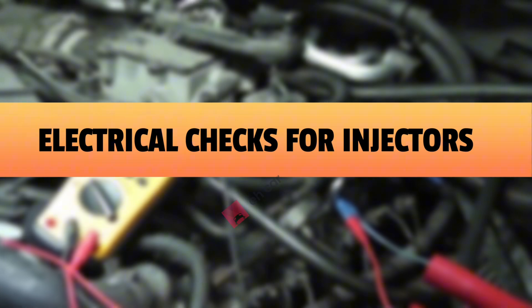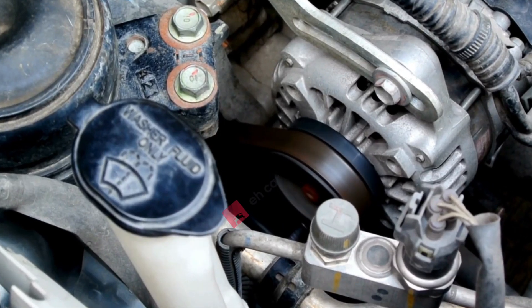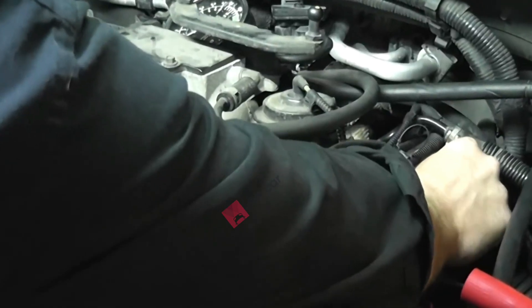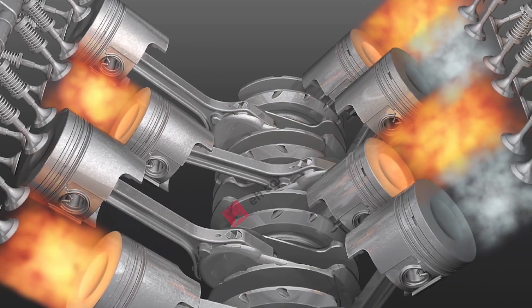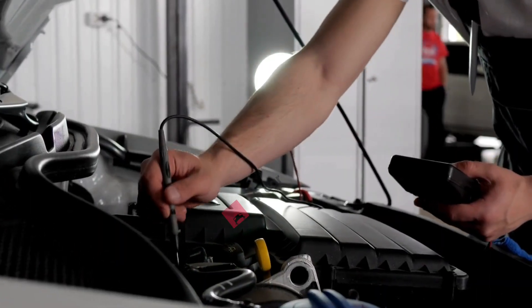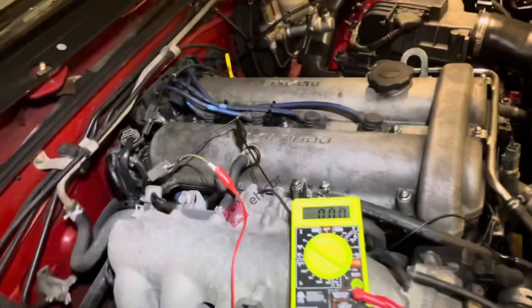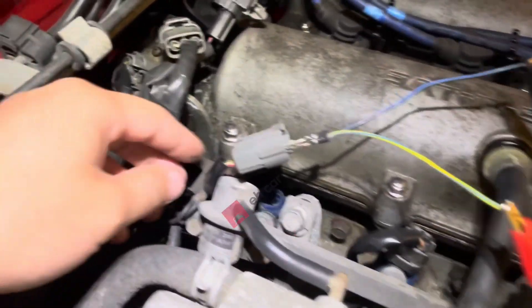Electrical checks for injectors. Grab a test light or NOID light. With the engine cranking or running, check for power and pulsing ground signals at the injector plug. You want to see a strong pulse every time the ECM fires the injector. If you've got a solid electrical signal but weak fuel delivery, the problem isn't wiring — it's a clogged injector, and that's exactly what the no-removal cleaning methods can fix.